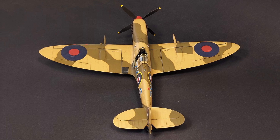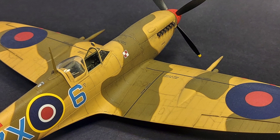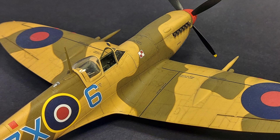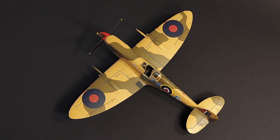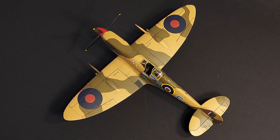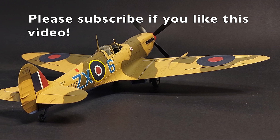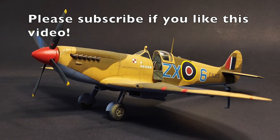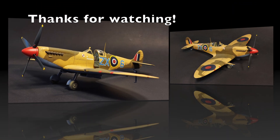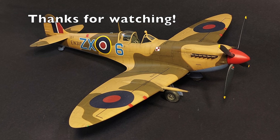I'd love to know what you guys think. Just because this kit is the best kit for me doesn't mean it's the best kit for you. If you'd like to nominate another kit for best model kit you've ever built, please feel free to share in the comments below and explain why you think it's the best. As always, I hope you found this video entertaining and informative, and until next time — model on!